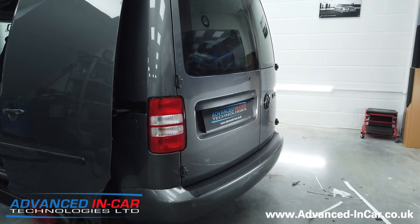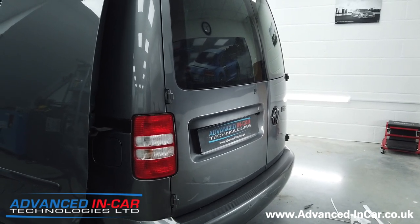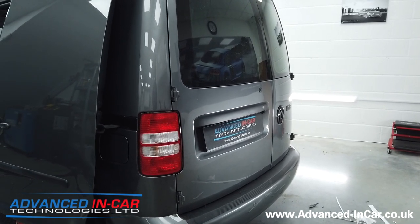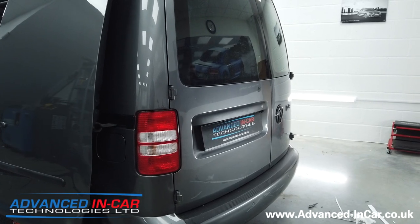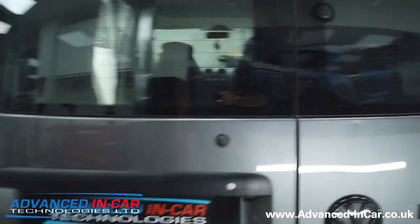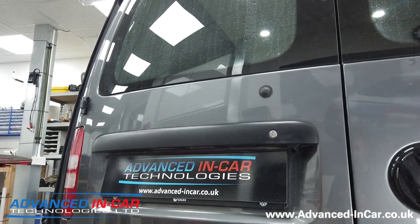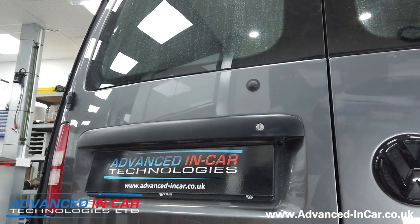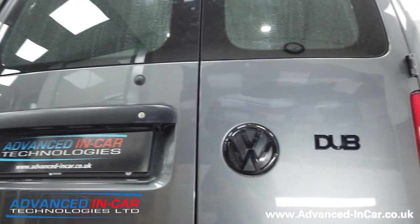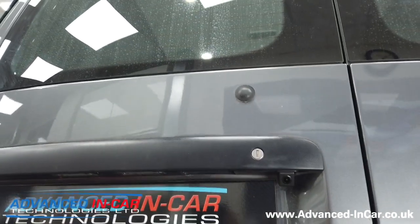Good afternoon guys, it's James. We've been doing a lot of work on this van but we thought we'd do a separate video for the reversing camera. The Caddy doesn't come with a reversing camera from factory. We have taken out the factory head unit and fitted an Alpine ILX-702. It has the standard barn doors.